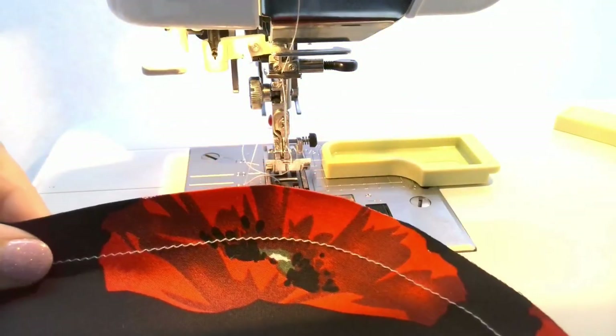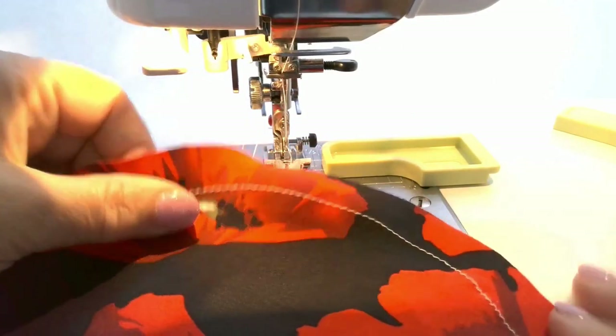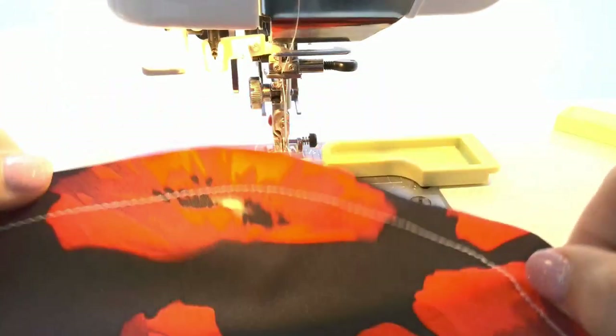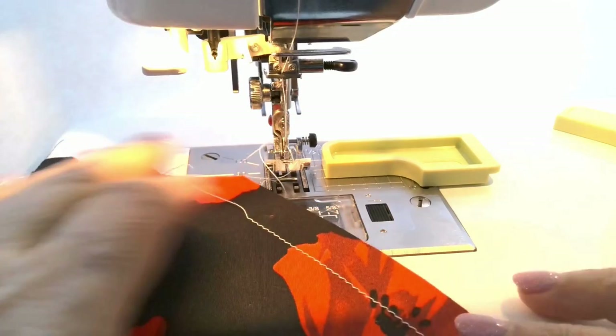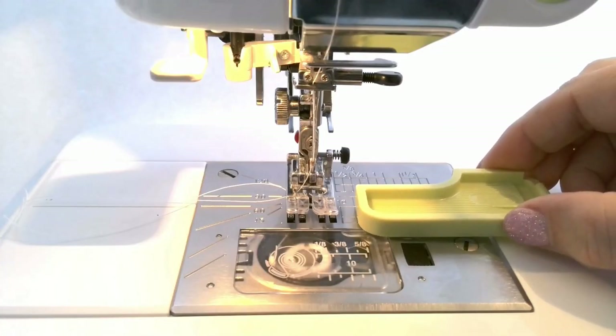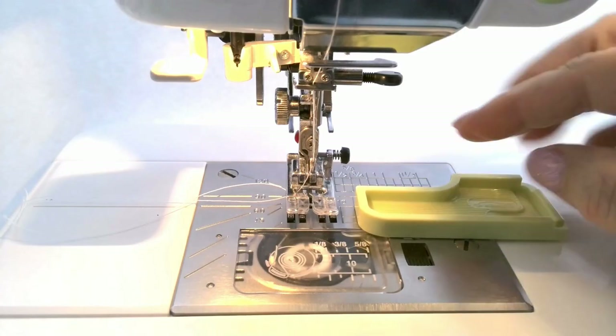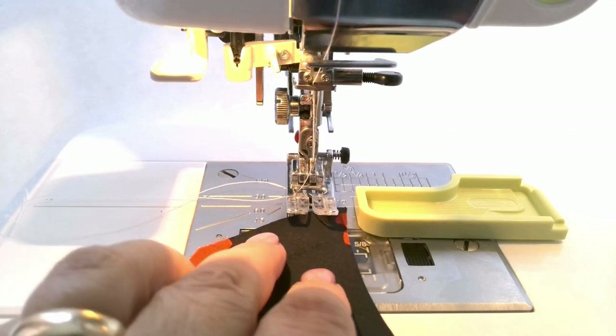The seam allowances are perfect. Fourth, you can easily stitch inner curves also — for this, place the narrow edge of the guide with the curve down.